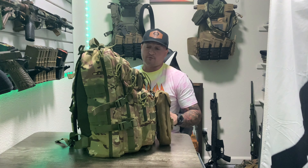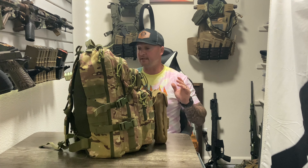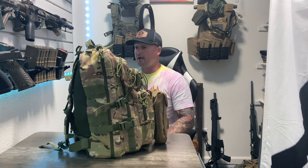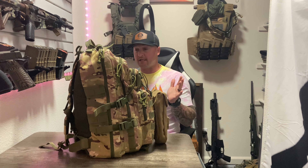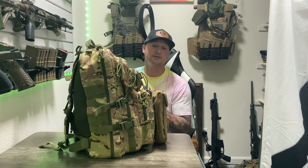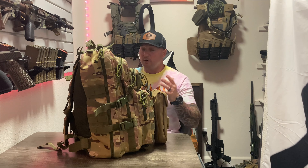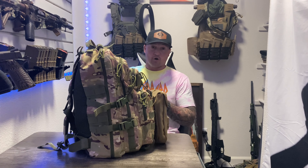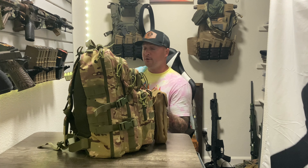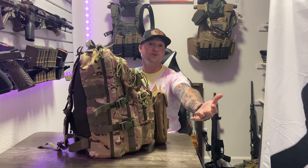So here's the bag I've chosen. It's just a standard Tacticon multi-cam backpack. Nothing crazy, nothing fancy, but it does get the job done. All together, this thing weighs in at 19 pounds with everything I think I need in it to survive for up to 72 hours out in the wild, hopefully getting me where I'm going or back home in an urban, rural, or whatever environment we find ourselves in.